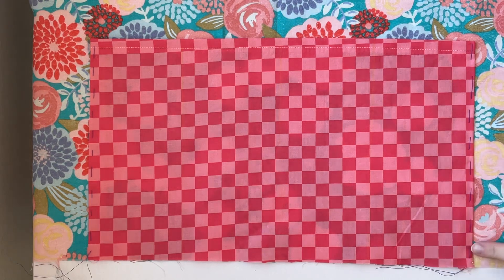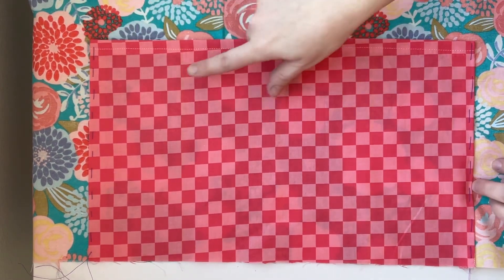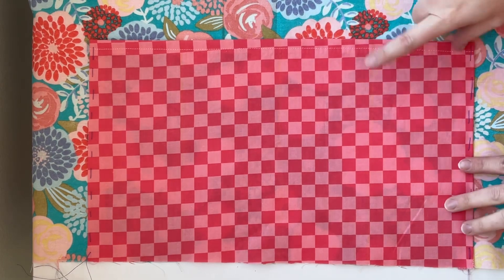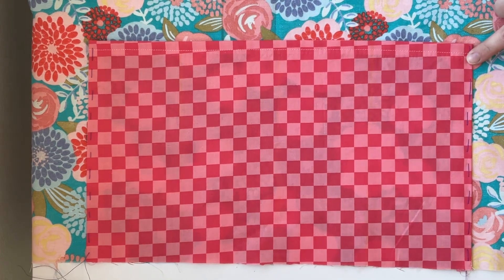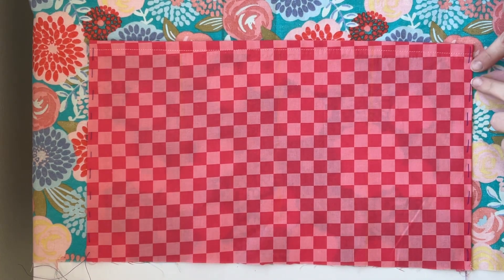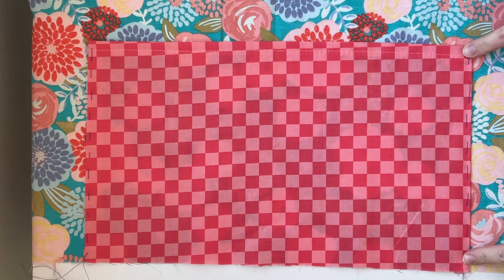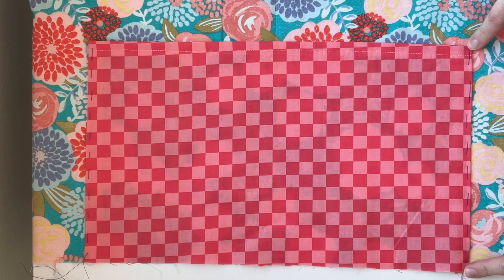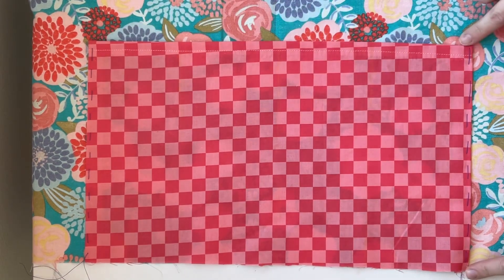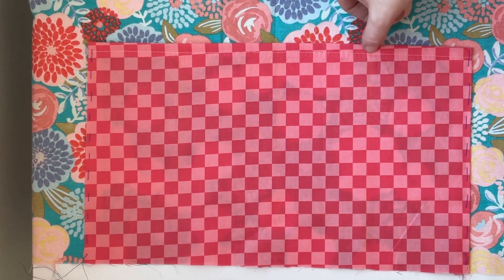Now I'm done with that baste stitch. I'm going to do a regular top stitch using my machine on both edges, and also on the three lines I marked earlier. I'll use a 3/8 inch seam allowance, so the edge of my presser foot is just slightly inside the edge of my fabric. I'll go all the way to the top of the pocket on either side with back stitching, and on the three interior lines I'll go right up to the top stitch.